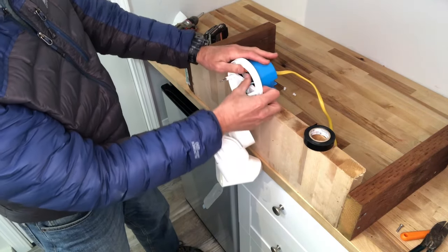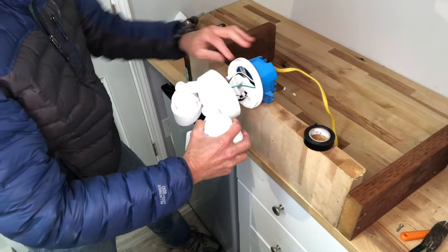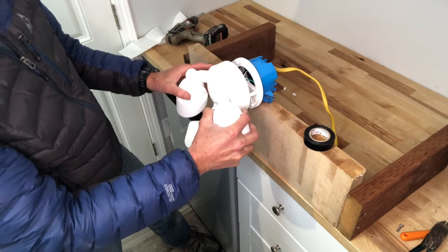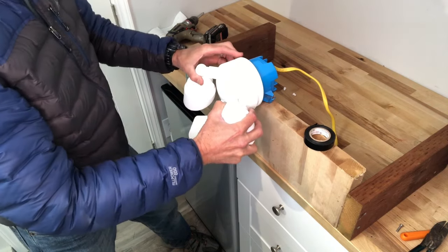The ground is not a big deal, so I'm going to leave that — it's not a big issue because there's exposed ground wire anyhow. So now we want to push it back into the wall just like that. There's the wall, and I'm just going to lift this up and slide it right over those holes, just like that.